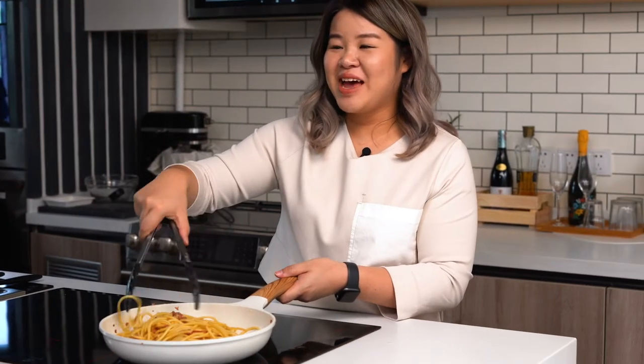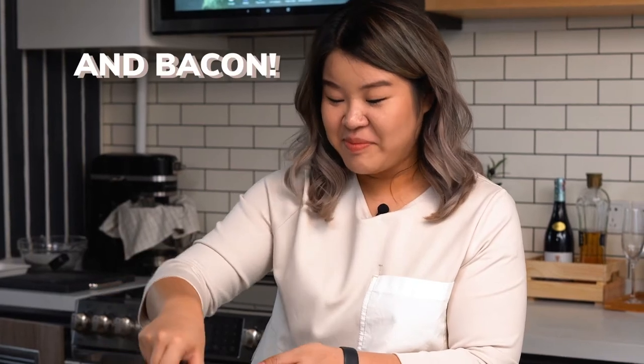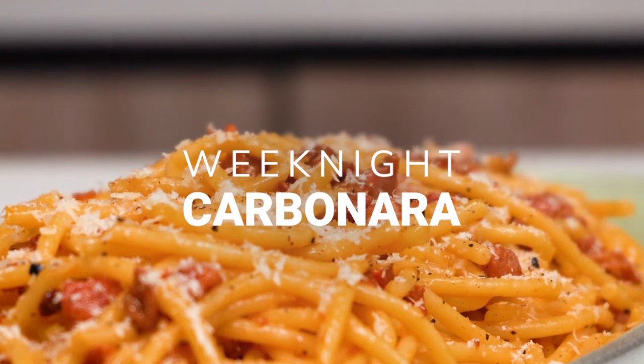What makes a strong relationship? Chemistry, timing and maturity. And bacon. Hi, I'm Whitney and welcome to the Side Chef Studio Kitchen. Today I'm going to be showing you guys how to do one of my favorite recipes of all time, my version of a weeknight carbonara.